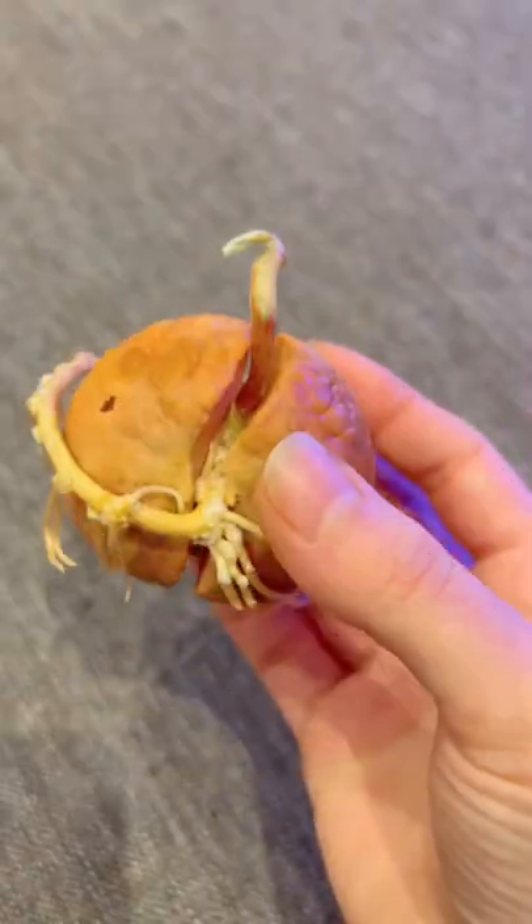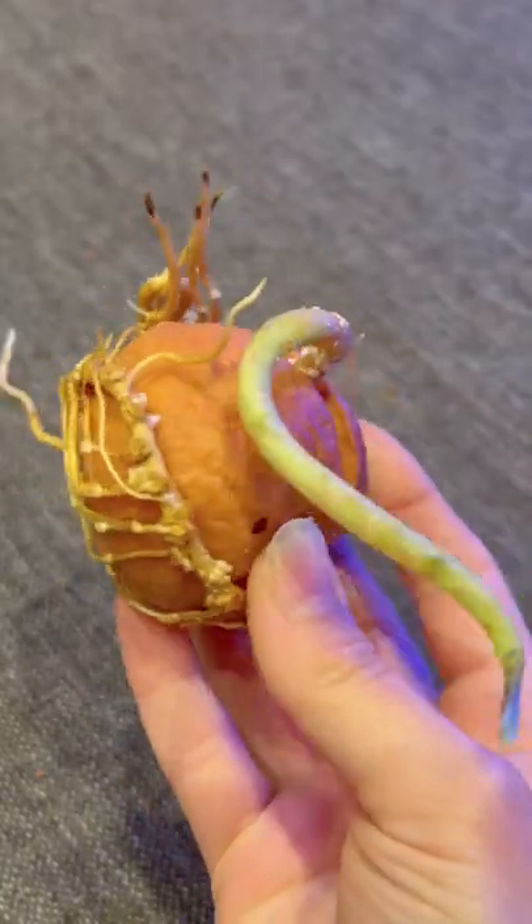And if you're new here, we've been growing this avocado now for like two or three months and this is what it looks like today. So let me know if we should plant it in soil soon.